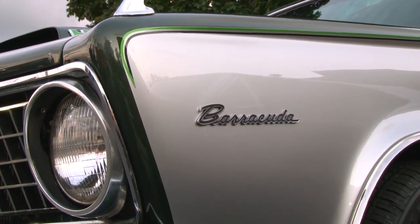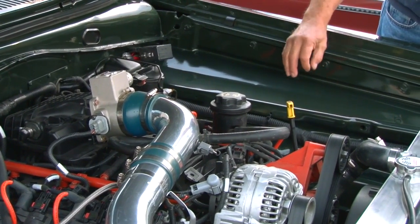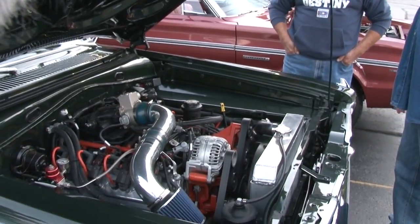He started out just wanting to put a V8 in another A-body, but he had the chance to buy a 2004 Dodge Ram Hemi out of a wrecked vehicle, and that changed the whole process of building the car. This is a 2004 motor.